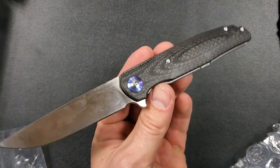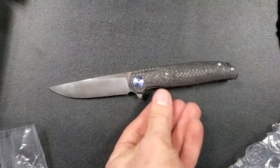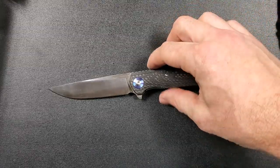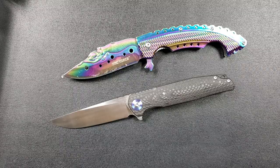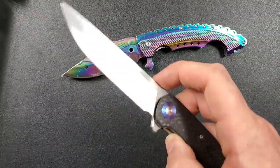That is a classy little knife. I'll figure out exactly what this is — I'm getting my fingerprints off of it — and I'll leave the name of it down in the description. I'll also try to pin a comment so you guys know exactly what you're looking at. If there's a link I can provide where you can pick it up for yourself, I'll put that down there too.